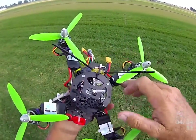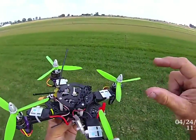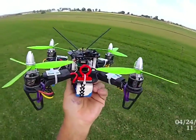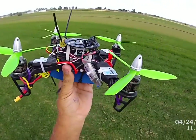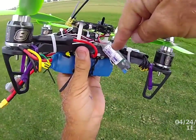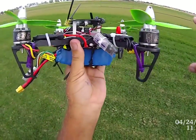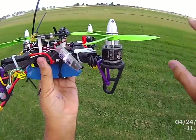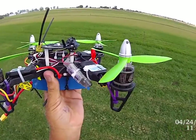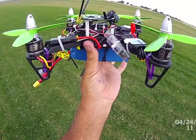To get these ESCs reversible in BL Heli, I've got an old NAZE board that doesn't work with the receiver — it's just been in too many ground shots. I plug the ESCs into the NAZE board, power it up via UBEC, go into BL Heli, it reads all the ESCs, tells you what they are, you can flash them and adjust all your settings. There are plenty of videos on how to do that, but basically they're all matched so they all work.